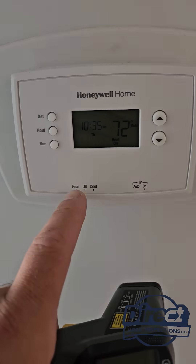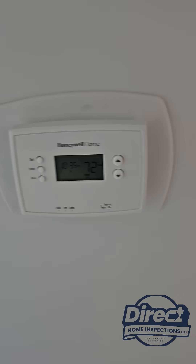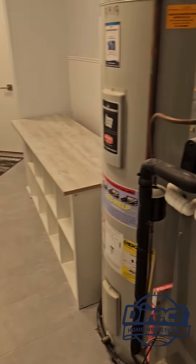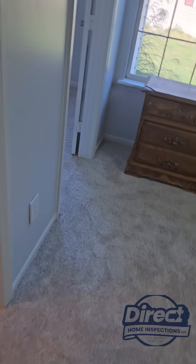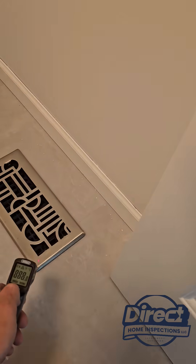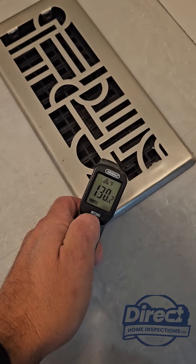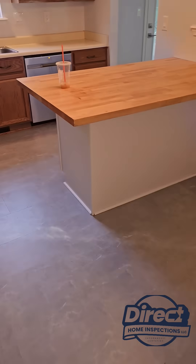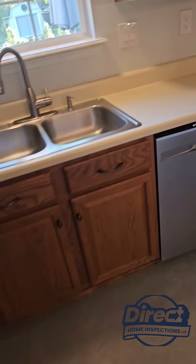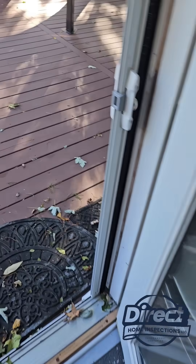Looking at this thermostat, there's heat, off, and cool. That'd be great if we had a gas furnace, but we have an electric furnace — and this electric furnace is running because I'm getting 130-plus degrees out of this register. So that means the only heat wired into that thermostat is electric auxiliary heat, which is exponentially more expensive than a heat pump.